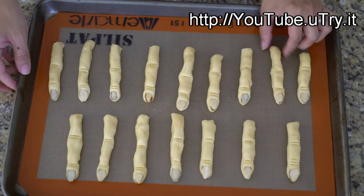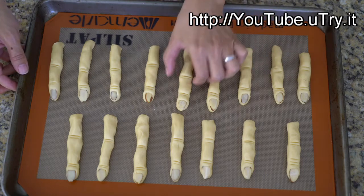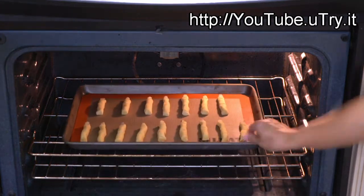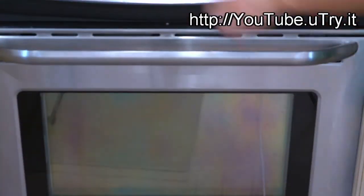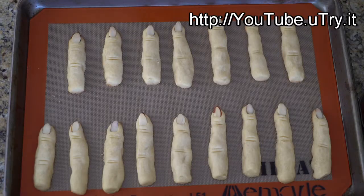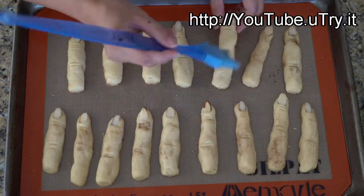Chill the cookie dough in the refrigerator for at least one hour before baking. That will help the fingers keep their shape and not spread too much during the baking process. Bake in a 350°F preheated oven for about 12 to 14 minutes or until the bottom is slightly golden brown. Let the cookies cool completely on a wire rack.